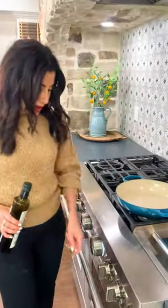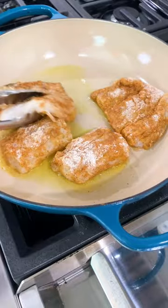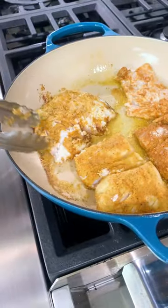Use a nice large oven-safe pan with extra virgin olive oil. A couple minutes on each side — that's all I'm looking for.